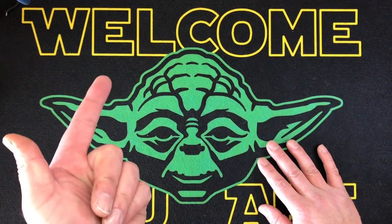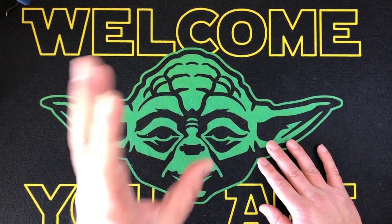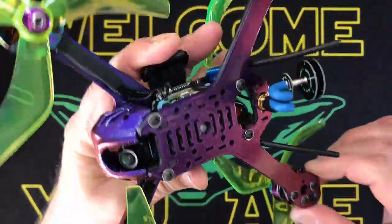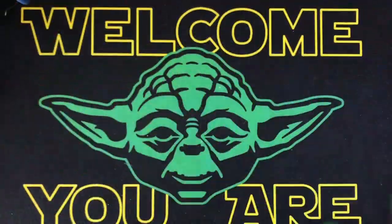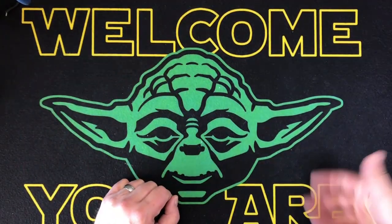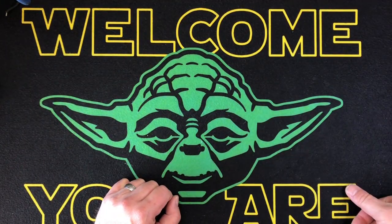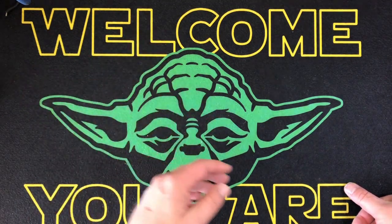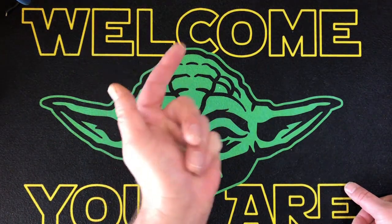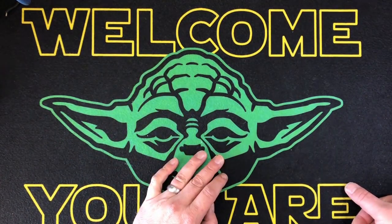My brother Lincoln down south does my custom paint jobs — the color changing transition stuff — and he also does my hydro dips. But he's always busy, so I thought I'd do it myself and then maybe send it to him for clear coat, because he definitely does a better job on clear coating. I wanted to do a quickie, hopefully only about 20 minutes.